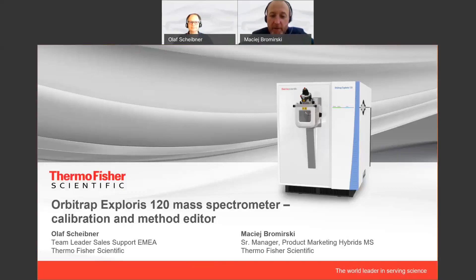Hello everyone, and welcome to the fourth in our series of Ask the Expert interviews on the Thermo Scientific Orbitrap Exploris 120 mass spectrometer. My name is Maciej Promirski. I'm the Senior Product Marketing Manager for Hybrid Instruments, and today we're speaking with Olaf Scheibner, who is the Team Leader for Cell Support in EMEA. Hello Olaf, and thank you for joining us today to talk about the calibration and method editor on the instrument.